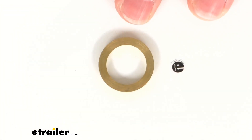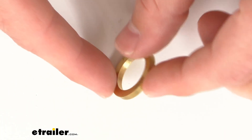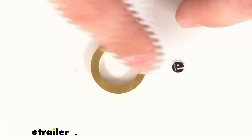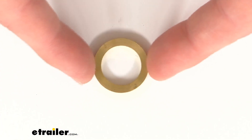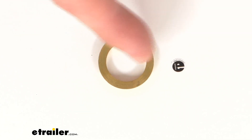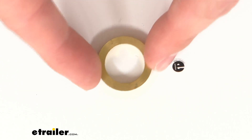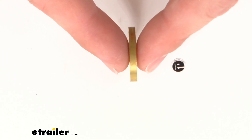Hi there, I'm Michael with eTrailer.com. Today we're going to take a quick look at this replacement brass bushing for your weld-on hinges. This brass bushing is right at 23 millimeters wide on our outer diameter. Our inner opening there is about 16 millimeters wide.